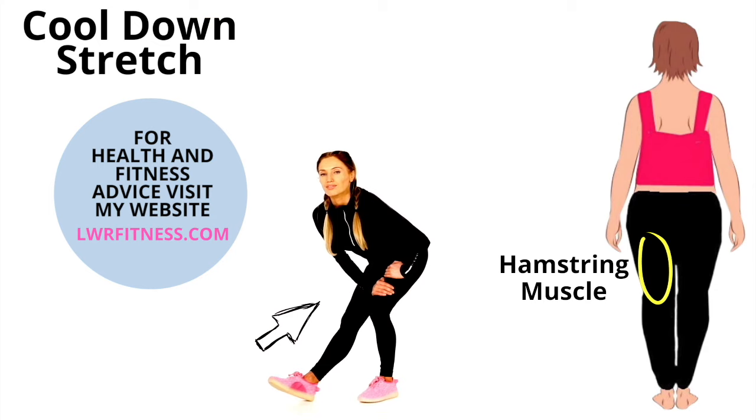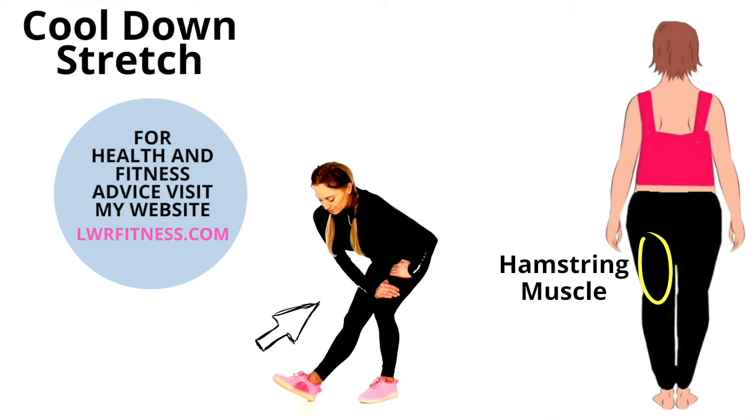This is a really good stretch especially if you're someone who sits down a lot — for example if you work in an office, you can often have tight hamstrings.